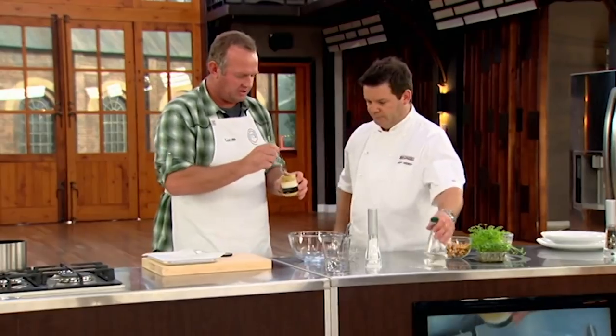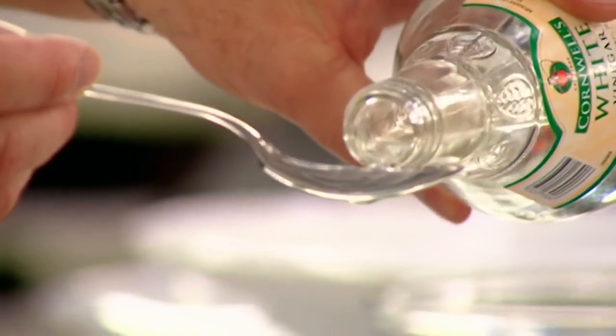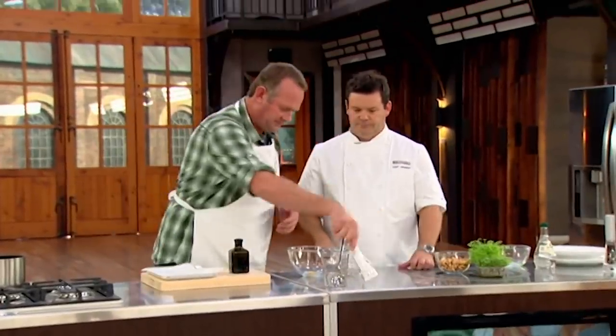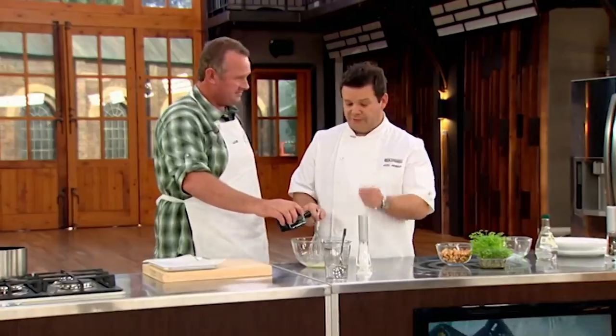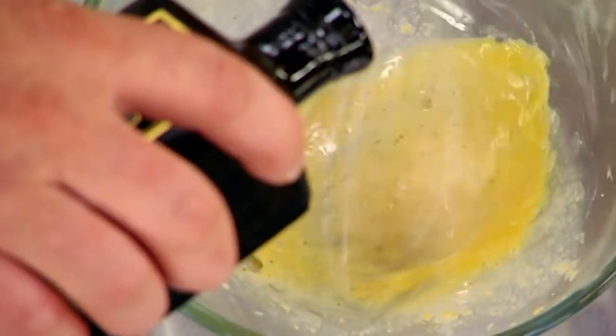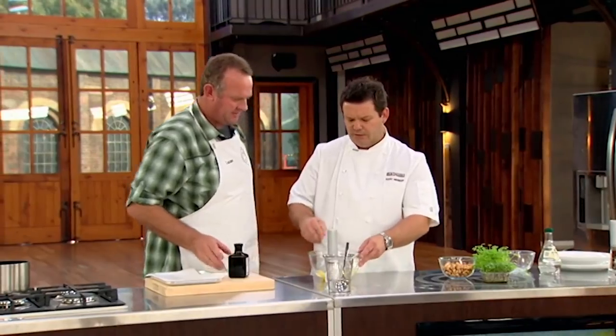Now the vinaigrette — whisk and bowl. It's a basic French vinaigrette: a teaspoon of Dijon mustard, about a tablespoon of vinegar, and four parts oil to that — so four tablespoons. A little bit of pepper and salt. This is a simple French vinaigrette to go with the salad made from celery shoots and mustard leaves. Whisk it so it's emulsified.